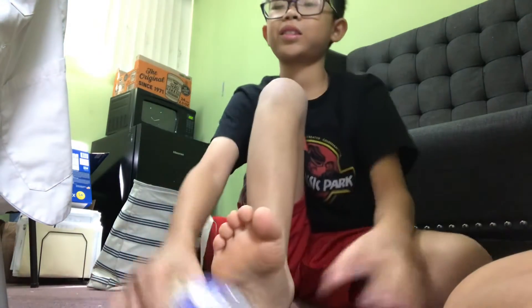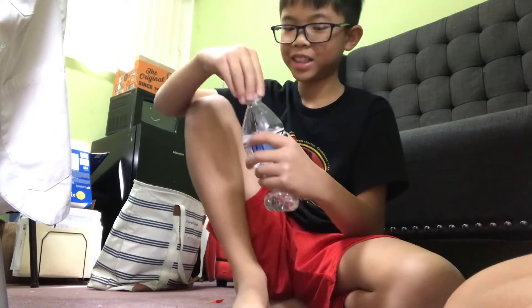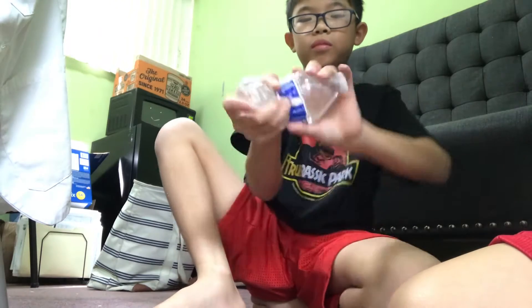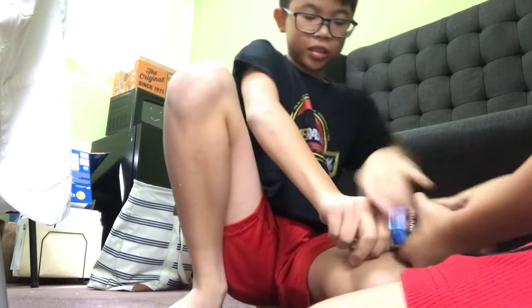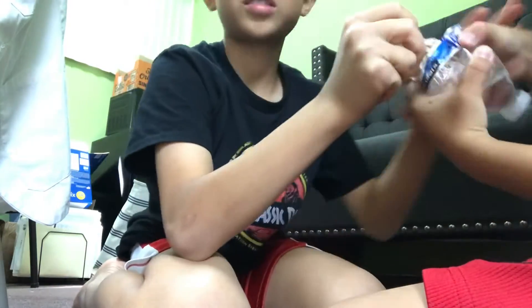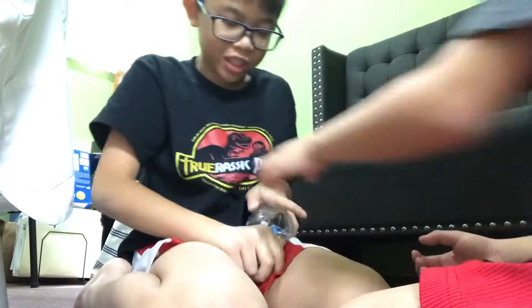It would explode in the microwave. It, like, exploded. My hands are sweaty. My brain wants to go. You do it. This is, like...